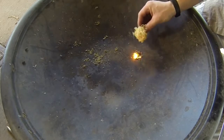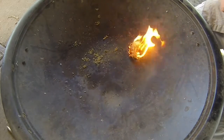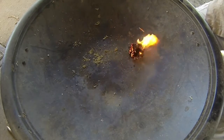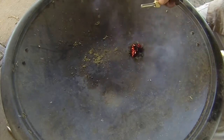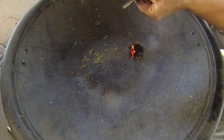Then we'll take our tinder — that burns really, really hot — and throw it right on top of there. That'll light up our tinder that we made. And that is how to start a fire with your magnesium bar, ferrocerium rod, and your RAT 7.